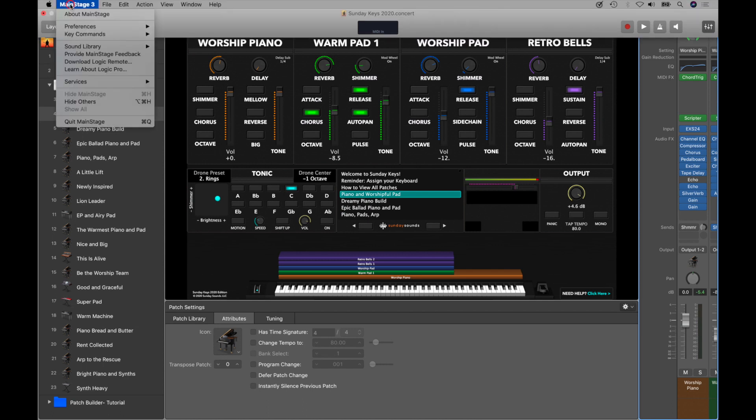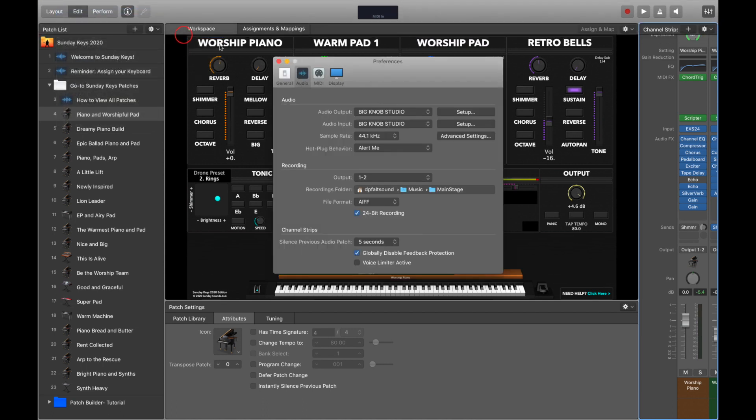If you've chased down all of those trails and you're still not hearing things, then it's probably time to start talking with your audio engineer at front of house. Make sure the cables are connected to your audio interface or to the headphone jack correctly, and make sure that you're not muted at the board. If everything looks to be in order and you're still not hearing audio, switch your audio preferences output to the built-in output and see if audio comes out of the speakers on your Mac. If it does, then you might have a problem with your audio interface or at the soundboard.